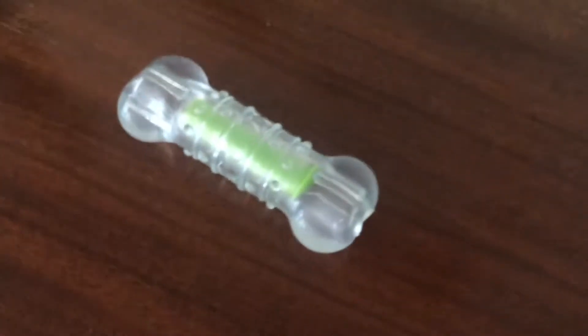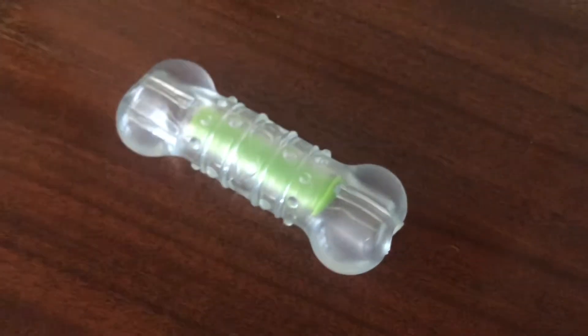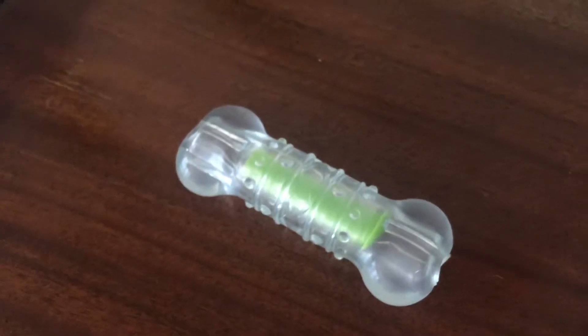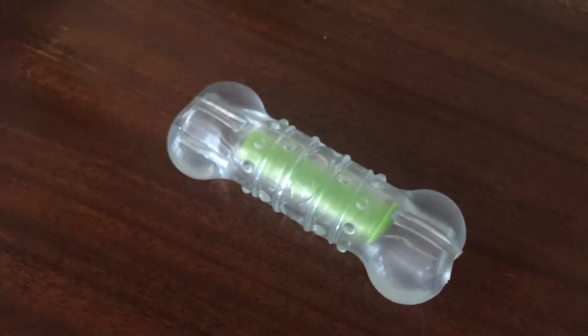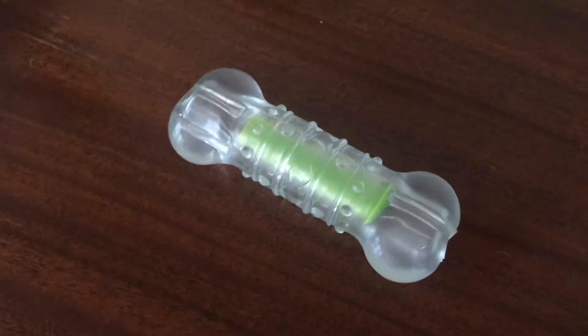Dogs obviously like chewing on things with a little crunch and noise, and I think that's the cool thing about this toy — it keeps dogs entertained because of that crunchy, fun sound. And it's much stronger than an actual water bottle, so it's not a one-time use. You can use it over and over, and I really do believe the crunchy sound is what keeps him going. You can hear it right away when you give it a good squeeze, and it continues to sound like that — it never runs out of crunch after having pressure put on it.